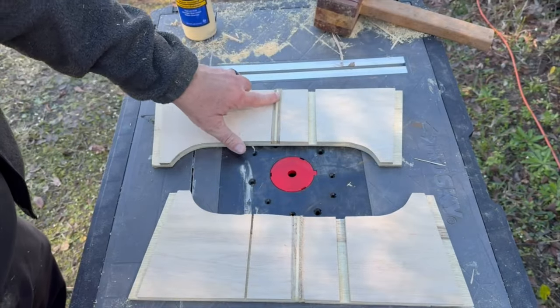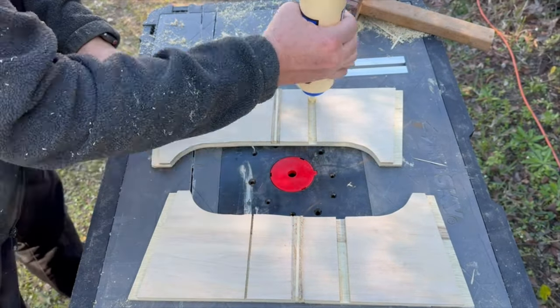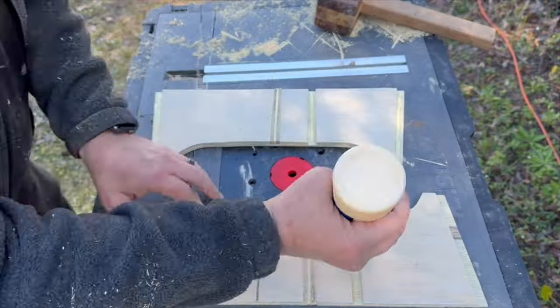During the dry fit I realized my mess-up with the dados, so I recut the dados and filled the wrong ones with strips of plywood. Nice save.